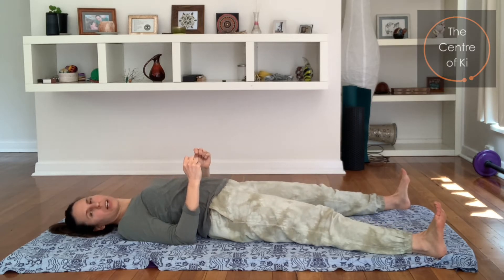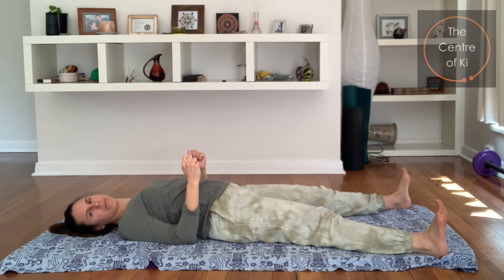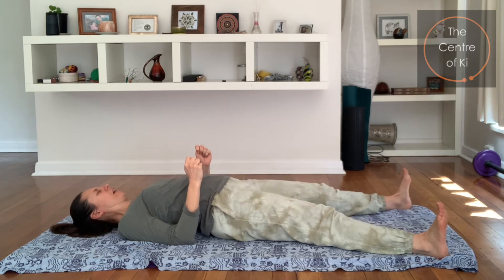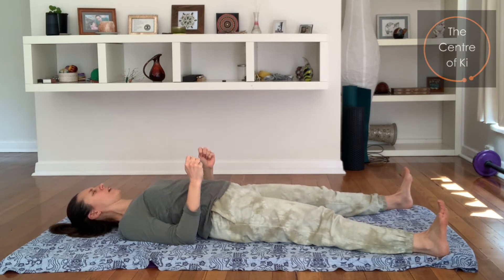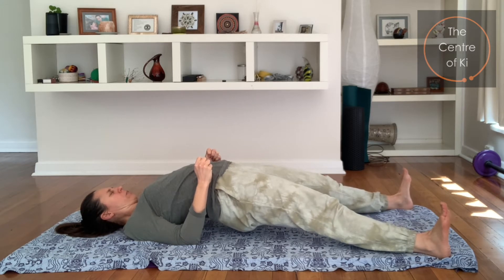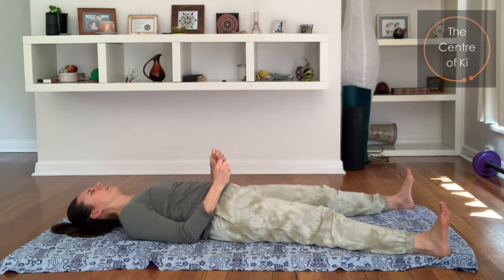Breathe in, come back to the floor, and again exhale, squeezing into the lower body, into the lower back. Inhale down. Let's do one more here — exhale, squeezing up, chin is tucking in, toes are pulling back. Good, and then gently down.